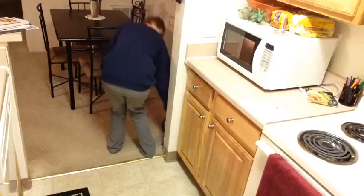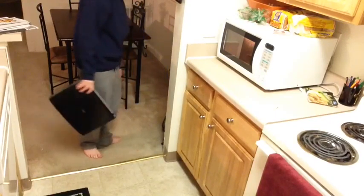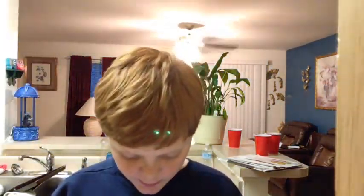Come back to you guys later. Gotta go start editing, I guess. Hey guys, it's about done. I'm just playing on my tablet while I'm waiting.